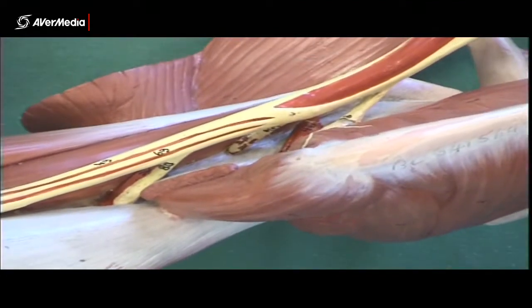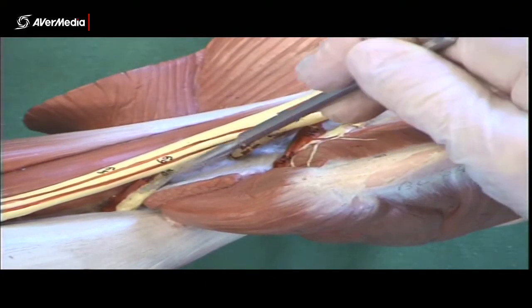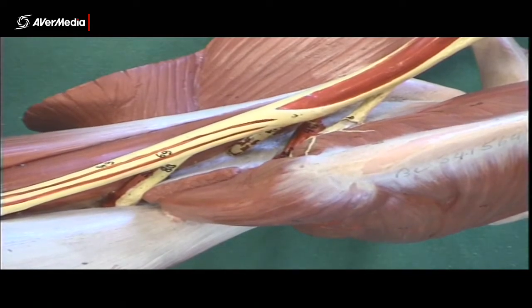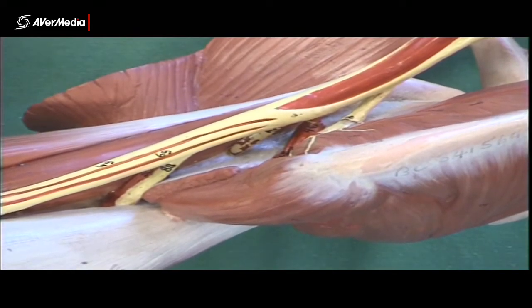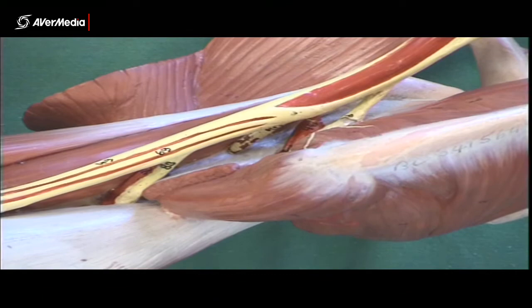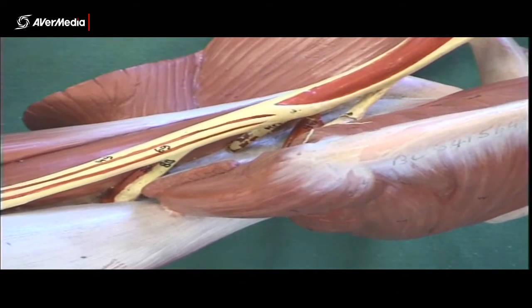On this model you can fairly easily count all three and memorize them: first is axillary, second is musculocutaneous, and third is radial. But if you're looking at a specimen where there are also veins — which are not on this model — it's not so easy. If you can see the axillary nerve, chances are you can't see the other two. So chances are you're only going to be able to see one of these three clearly at a time.